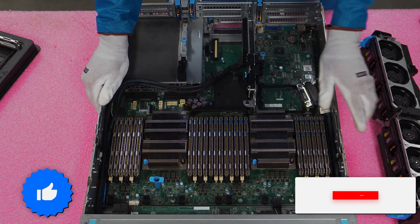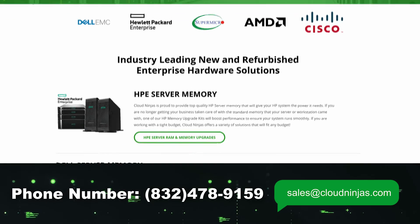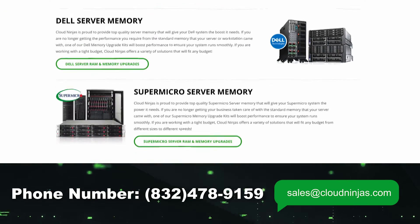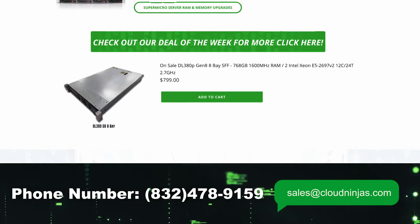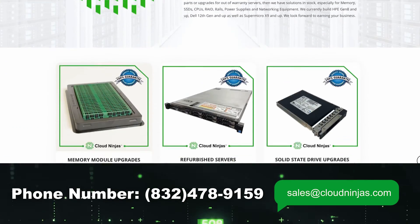Hey, if you made it this far, click that like and smash that subscribe. If you're looking for any custom built HPE, Dell, Super Micro, IBM, or Cisco — we do new, we do used. We'd love the opportunity to earn your data center or home lab business. Please email us at sales@cloudninja.com.